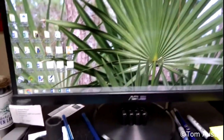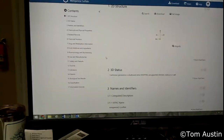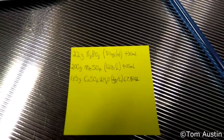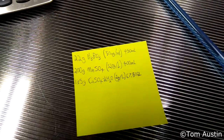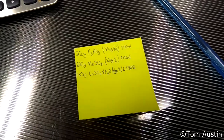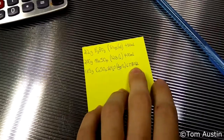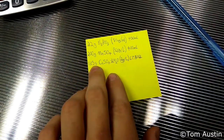Now I have to look up the miscibility of all these things in water to know how much water I need to dissolve them. After doing the math, I only need about 450 milliliters to dissolve all the boric acid and 400 milliliters for the manganese sulfate. However, I'd need 67,500 milliliters — about 67.5 liters, or roughly 19 gallons — to dissolve the 4.75 ounces of calcium sulfate. Boric acid and calcium sulfate are both not very soluble.